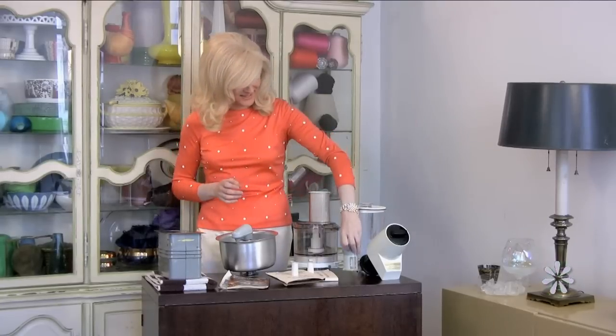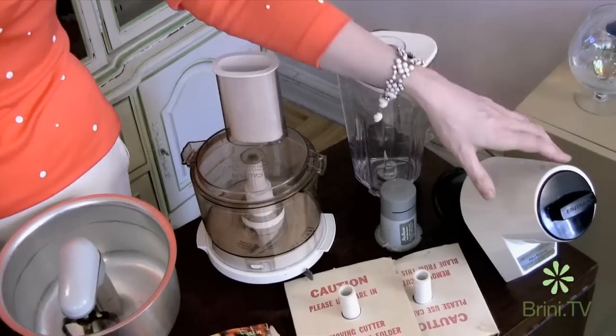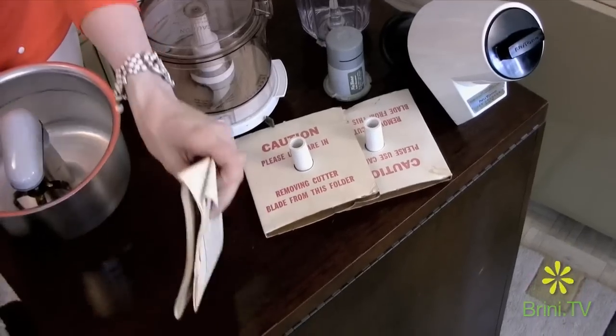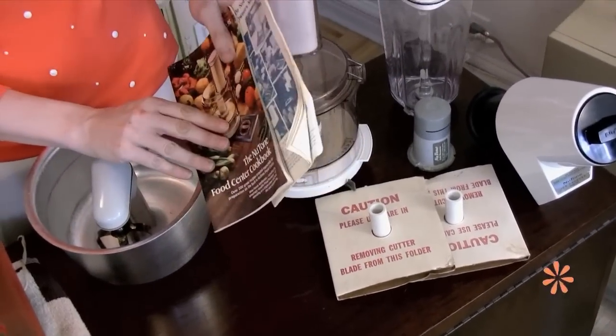I have the knife sharpener, I have the blender, the ice crusher, the food processor with the blades, and it came with the manuals. Isn't that exciting?